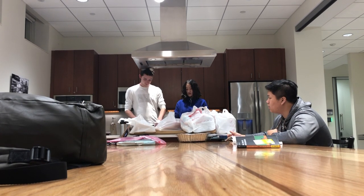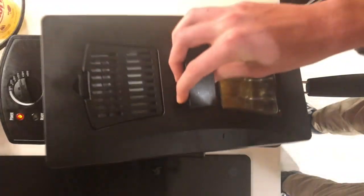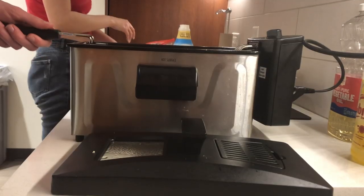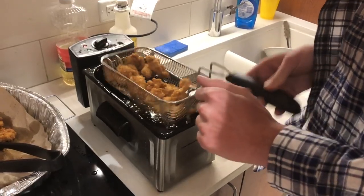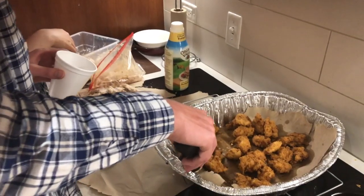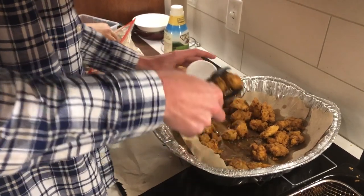When do you take those golden-brown chicken chunks out? There is a certain golden brown that we shoot for, but it can sometimes be hard to tell exactly when that is — it's kind of a vibe that we've gotten from cooking it up. And of course, no serving of chicken is complete without its sauce.